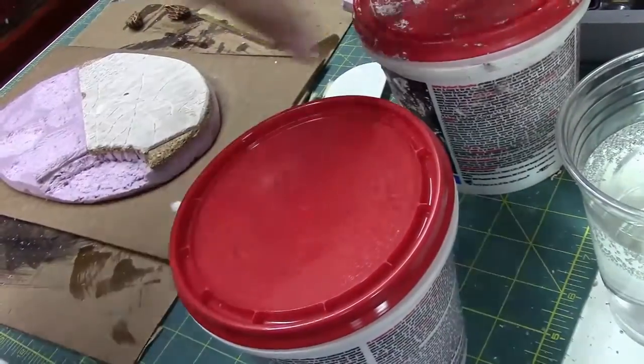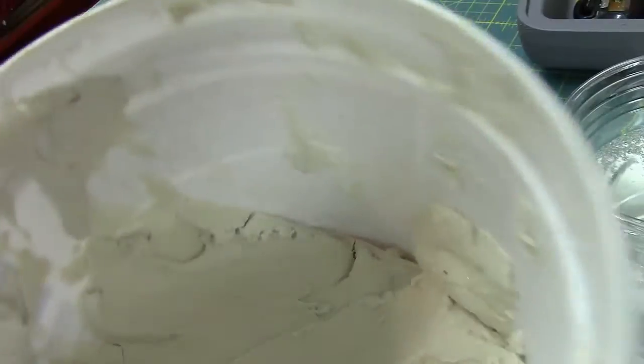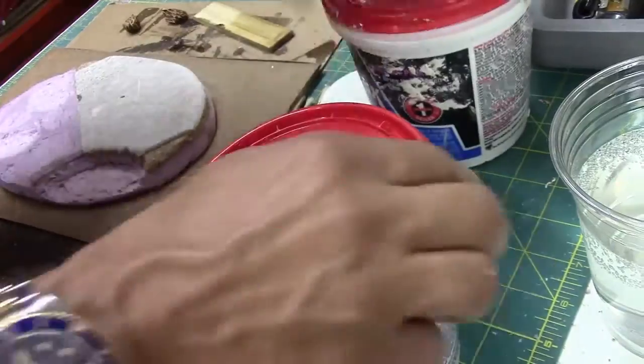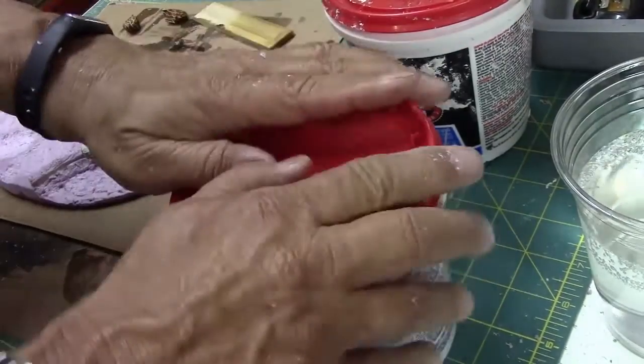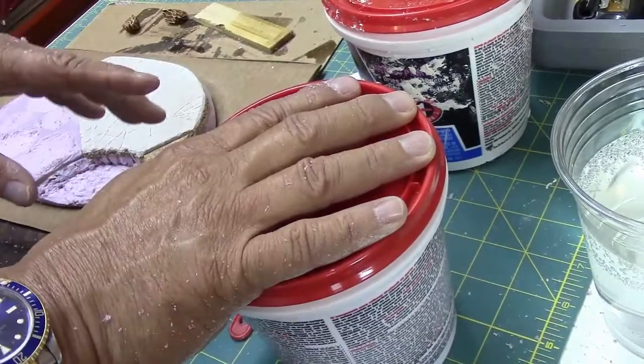We are back. This is my old spackle pad — I've had it since probably 2010 or so and it turned white. It's still kind of malleable, but that's not what it's supposed to look like. Here's the same product brand new — look at that bright pink. Perfect.